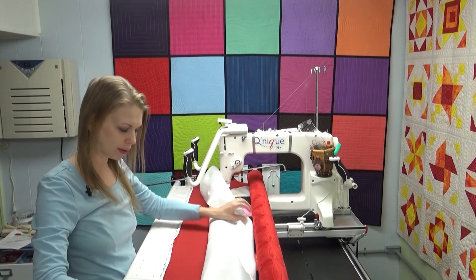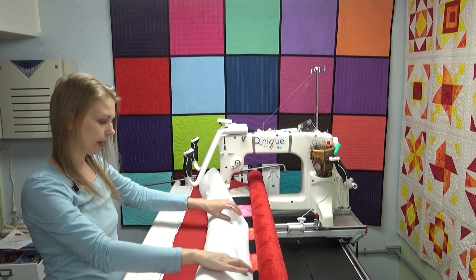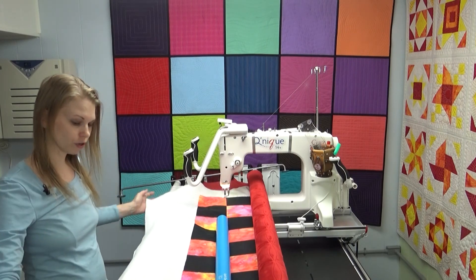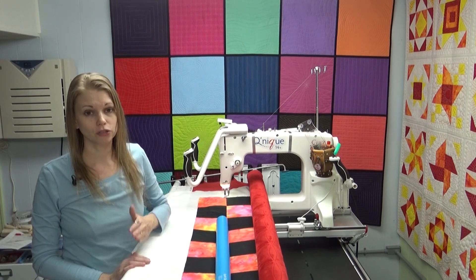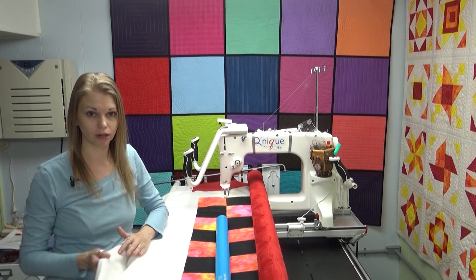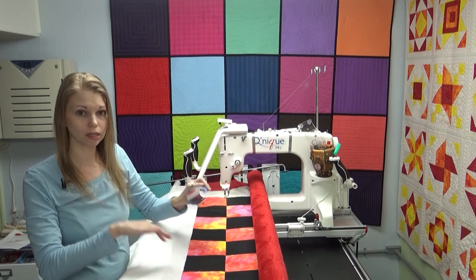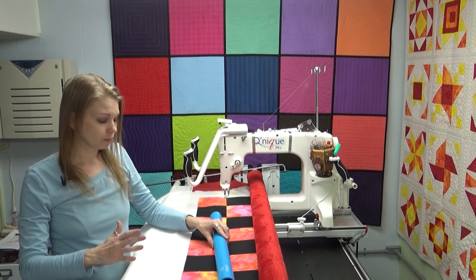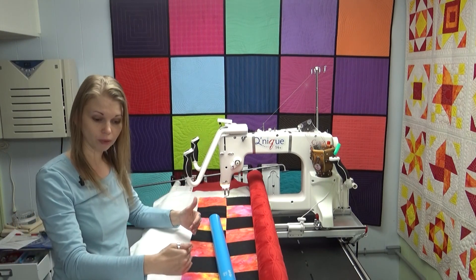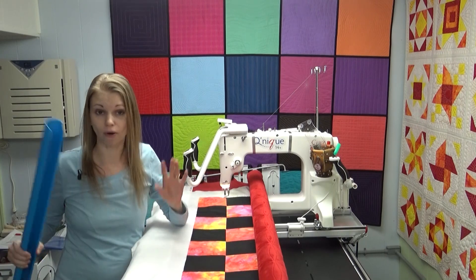Basically I have the backing fabric here pinned to my leader and then I have my batting draped over. Don't pin that to anything, and I don't pin my quilt top to the last leader down here on the bottom. Instead, throughout the quilt I have used these quilt clips to simply lock it in place along the back bar. But I've reached the point where this is inside the frame and can no longer be locked down — so what do you do?